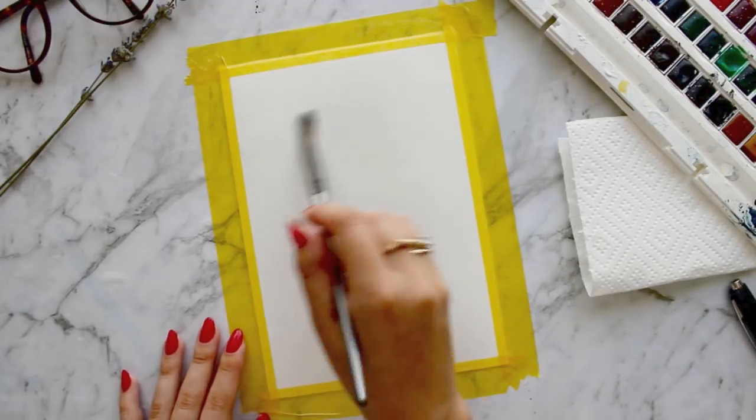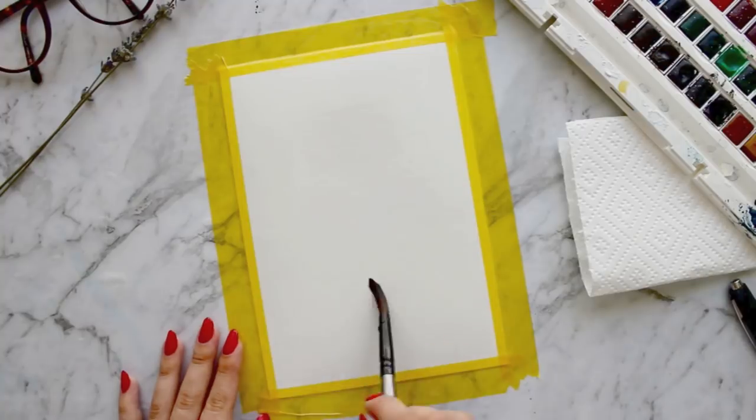First, start by wetting your paper with your brush. I am doing this with a size 10 round brush. This will allow the colours to bleed when you apply them.